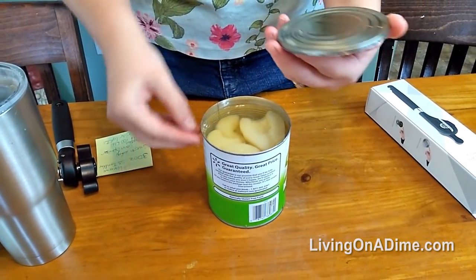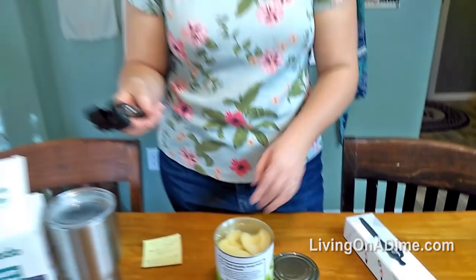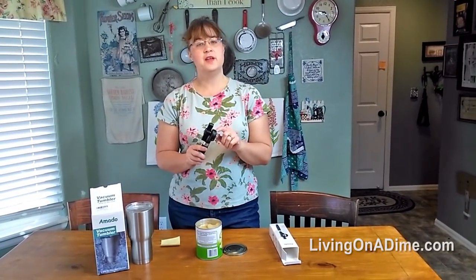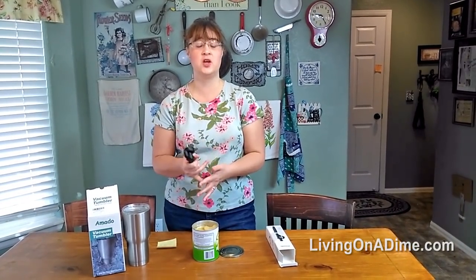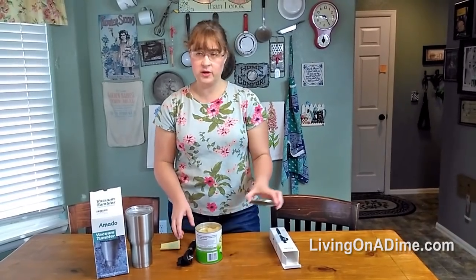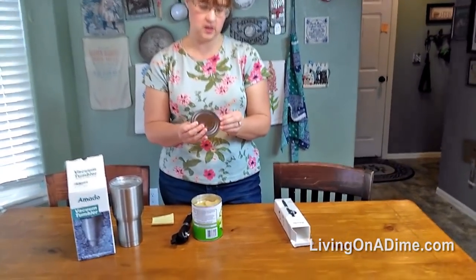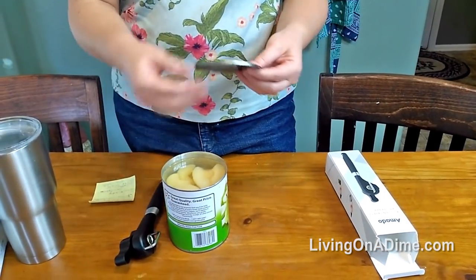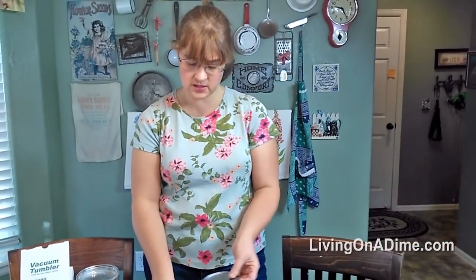I'm happy! I'll tell you why. This is the smooth edge can opener from Amato. When we lived in Idaho, one of our neighbor kids — he was about eight years old — he was opening a can and sliced his finger open. We lived 60 miles from the nearest doctor and it was not pretty. I have always been terrified of sharp cans with the kids. This doesn't feel like it's sharp at all — no sharp edges. I would still use caution, but when kids start getting older, like nine or ten, they want to start doing some stuff for themselves, so this would be a great option.